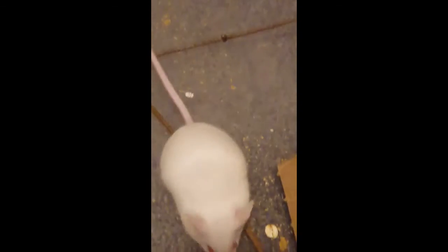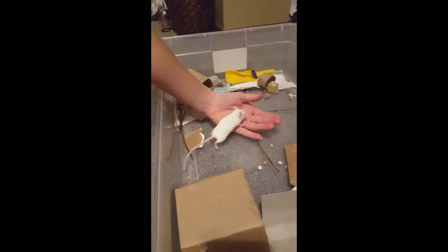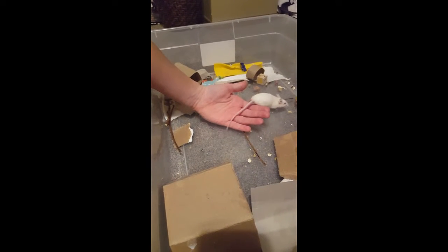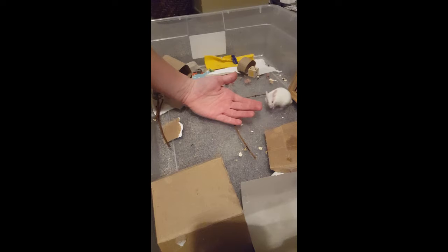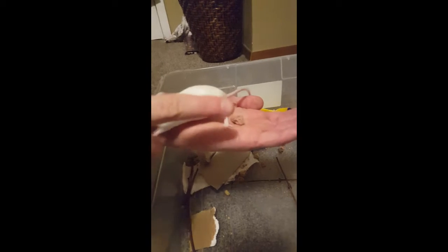Some of the ways you can get your mouse used to getting held is just starting by holding your hand out in their cage and just letting them get used to your hand and the smell of your hand being there. Then once they start to get used to your hand, you can start putting food on your hand, so they can start climbing up onto your hand, and you can start lifting them up and petting them with one finger.